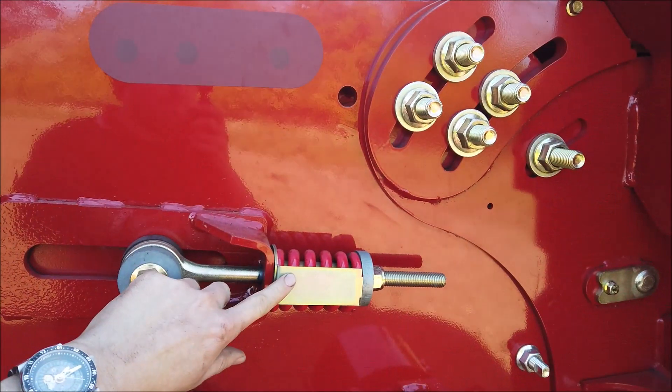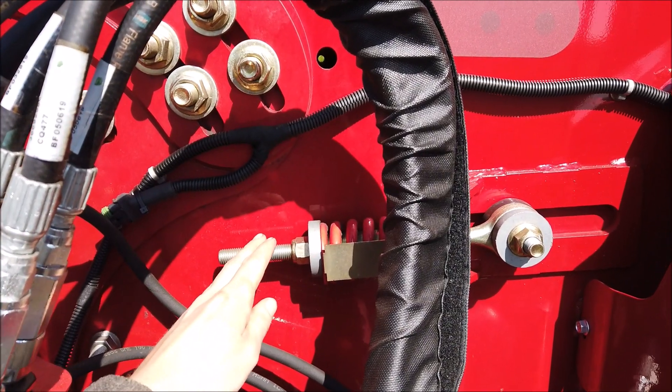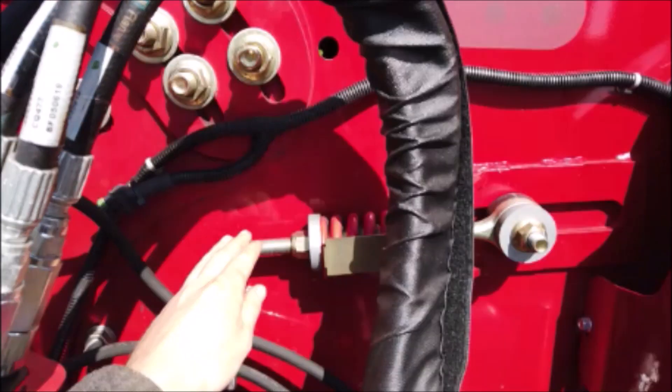Regularly check the feeder chain tension. This simply needs to be measured against the spring length indicator plate located on each side of the feeder housing.